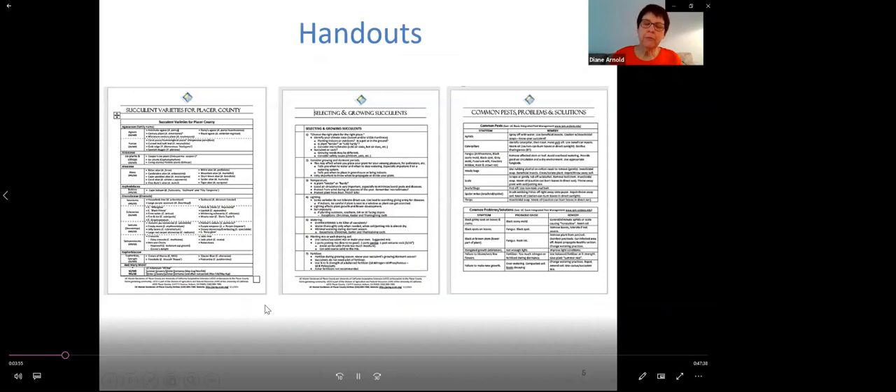There are handouts available for you. Where you found this workshop, you'll also find handouts posted, so don't worry about taking copious notes. I've got handouts covering varieties, how to select and grow succulents, and common pests and problems. There's also a page of resources if you feel inclined to read more about succulents. They're such amazing and interesting plants — the more you dive into it, I think the more you'll love succulents.